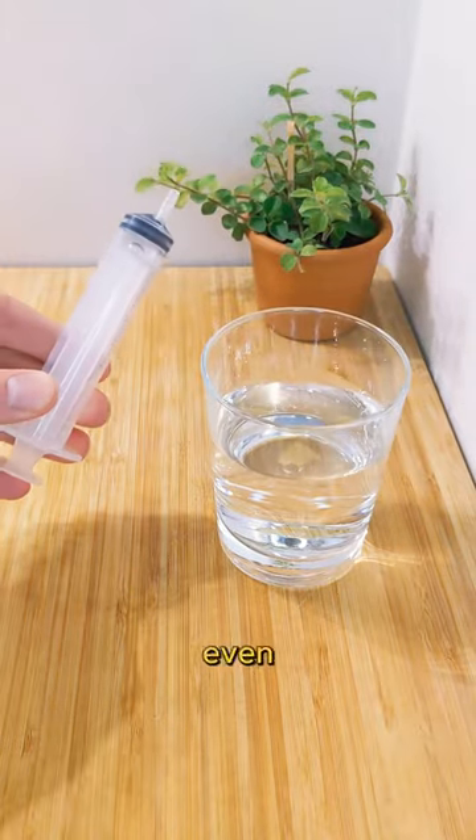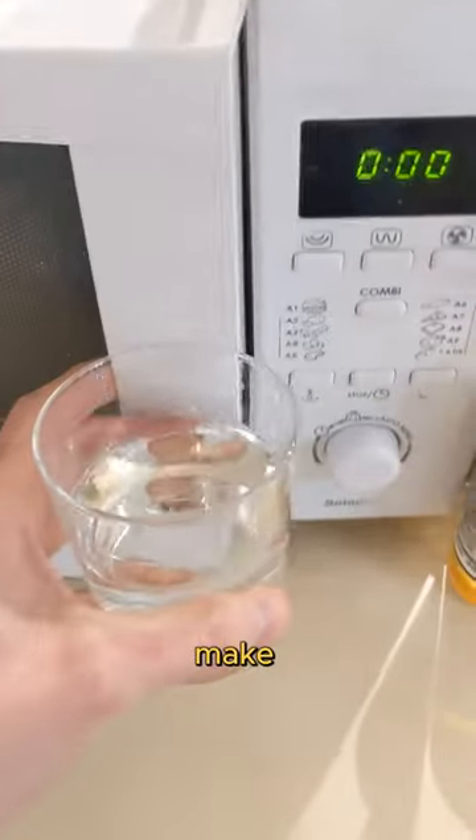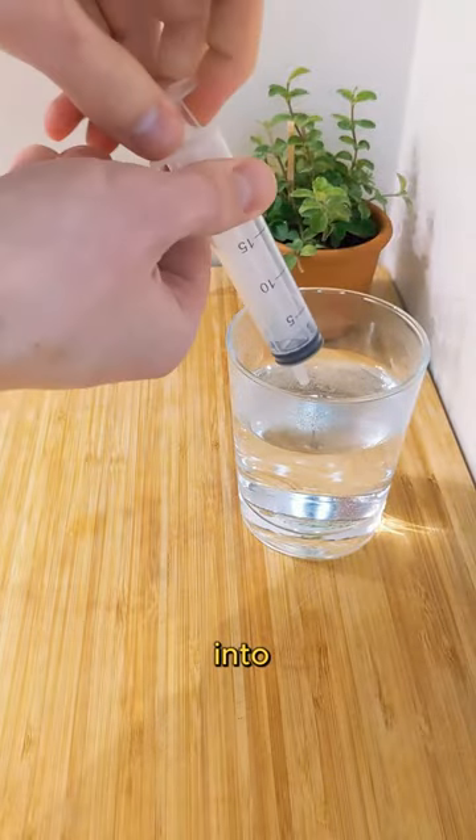Let's boil some water with a syringe and even cool it down. First, make it a bit warm. Then, let's suck some water into the syringe.